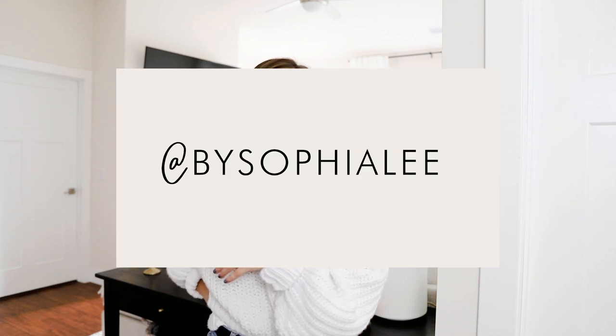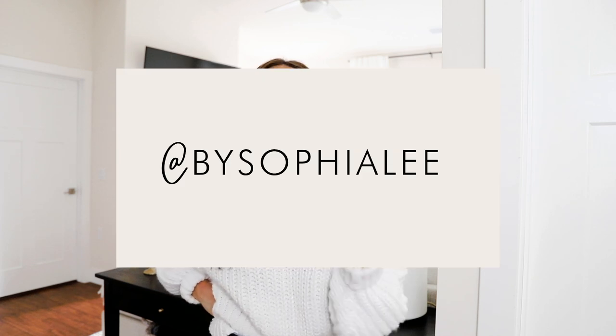Those were my fall decor ideas and how I decorated my apartment for fall 2020. I hope that inspired you and showed you some inexpensive ways to decorate — I really did try to keep this pretty budget-friendly because all of this stuff really adds up. You can stay on a budget while still making it look really good. For more decorating ideas, organization tips, and cleaning hacks, follow me on Instagram at By Sophia Lee and subscribe to my channel.